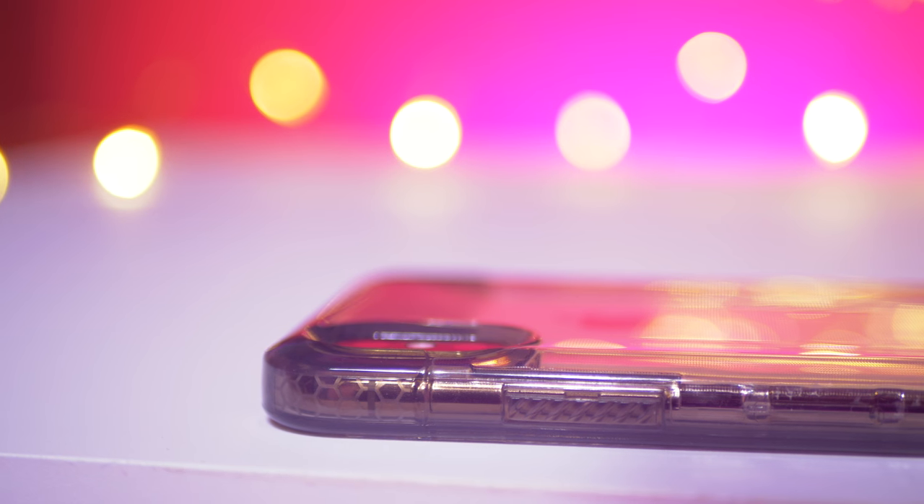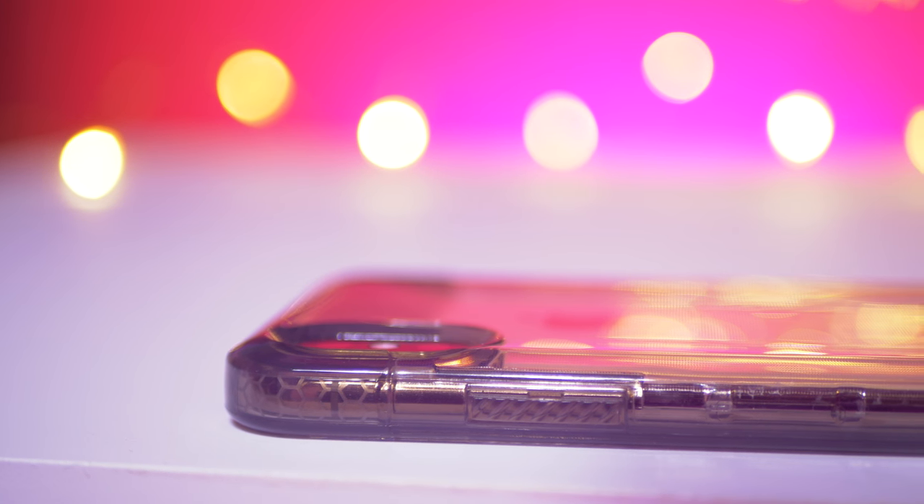That also means it's generally going to be more scratch resistant. Now when it comes to protection, the lip on this case is nice and great. It is military grade drop tested, though I'm not sure what that really means. I have had a phone completely break before in a UAG case from about a four-foot drop on tile. So I'm not sure if I 100% trust the protection of this case, but I think it's good enough that you're not going to need to be rocking AppleCare with this case.